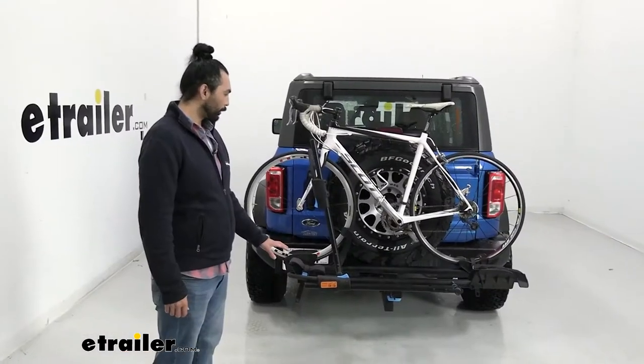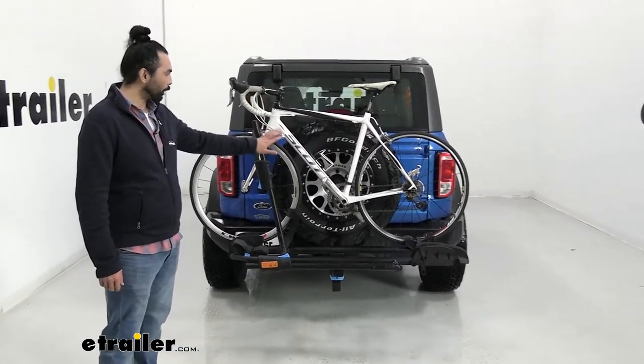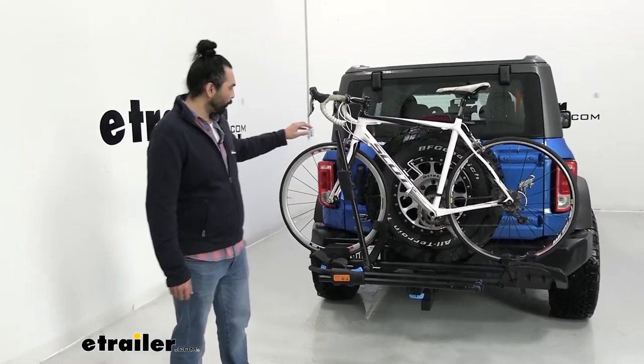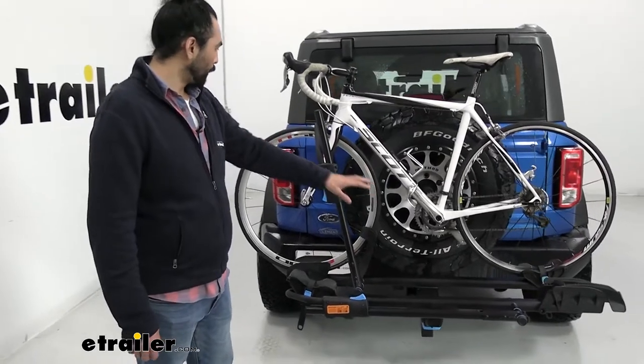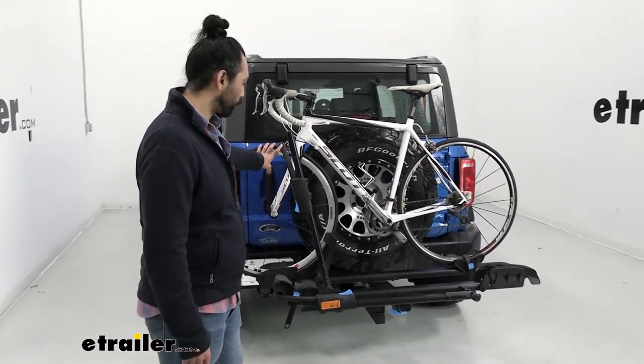This is a platform style bike rack so the bike is going to sit flat instead of hanging. We do recommend these for the carbon frame style bikes so it's not going to damage the frame. They are being held down by the two wheels and that is a great reason to get this for the carbon style frames.